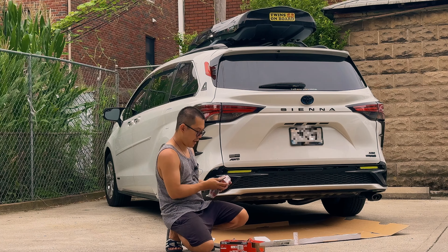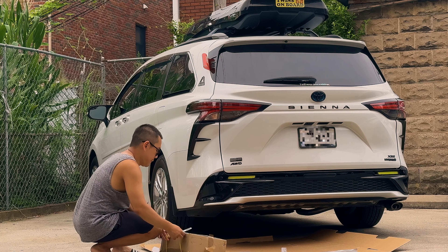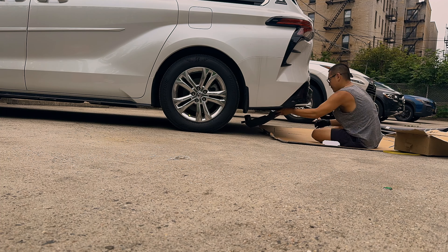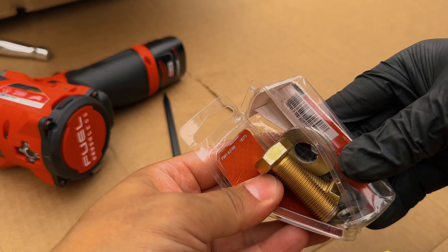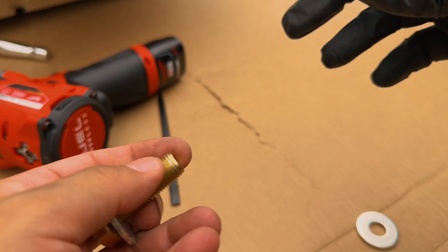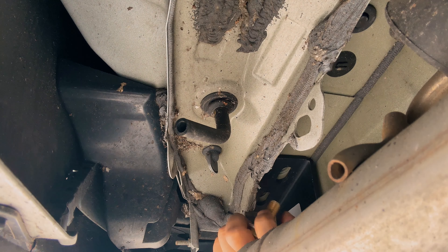I have a stubby half-inch impact wrench that uses M12 batteries. Let's go.